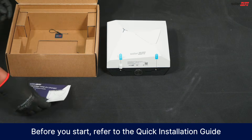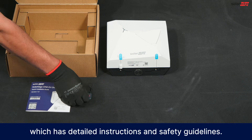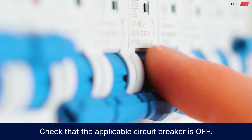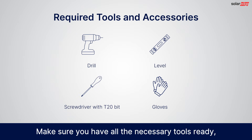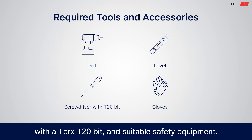Before you start, refer to the quick installation guide included in the package, which has detailed instructions and safety guidelines. Check that the applicable circuit breaker is off. Make sure you have all the necessary tools ready, including a drill, a level, a screwdriver with a Torx T20 bit, and suitable safety equipment.